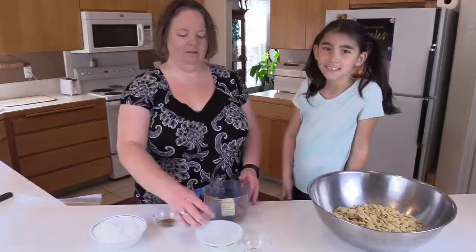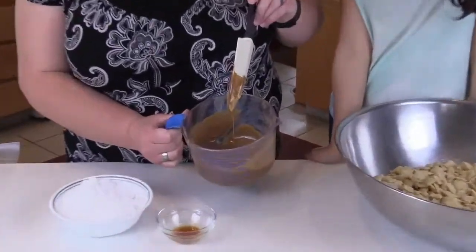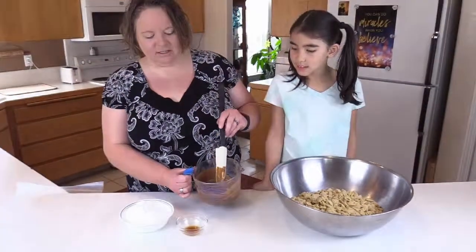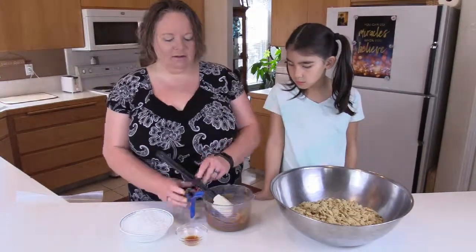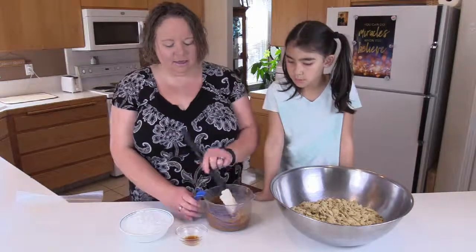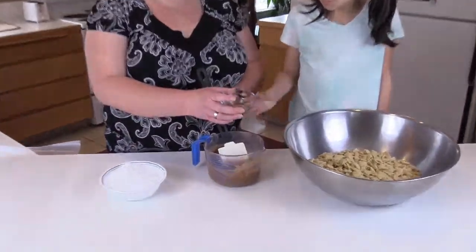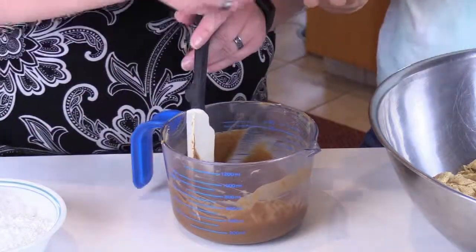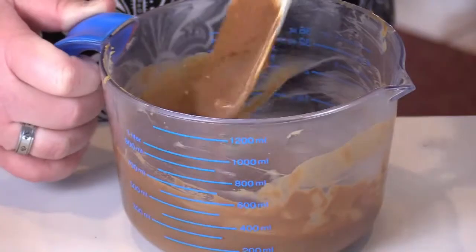We are now back — this is what it looks like, and it does smell good! Those are peanuts you see in there; we used crunchy peanut butter. If you used creamy it would be completely smooth. I microwaved it for 30 seconds, stirred it, did another 30 seconds, and it's all done. Now we have our teaspoon of vanilla — go ahead and put that in. Mix it all up.